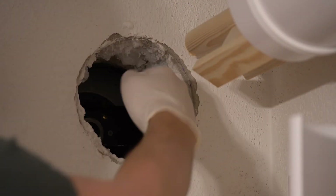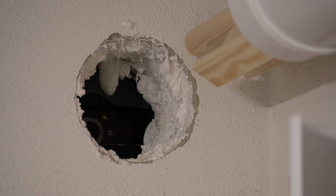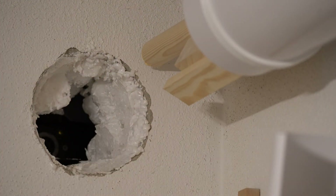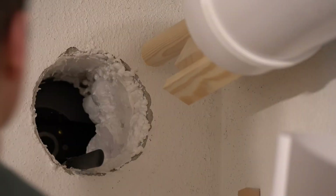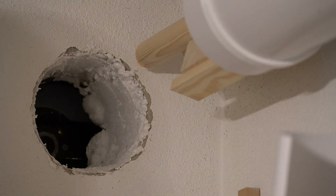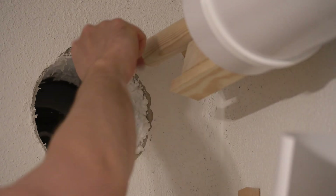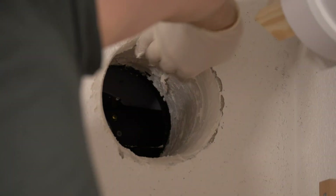Since the ventilation pipe doesn't fit into the opening, I decided to finish it using foam, plaster, and paint. I used the foam to cover the biggest cavities on the sides, then some four-year-old plaster to smooth out the imperfections in the foam.